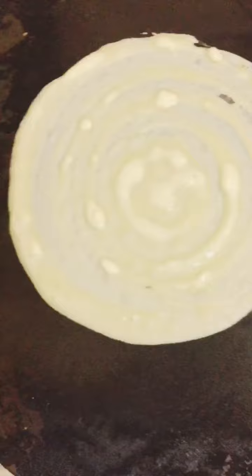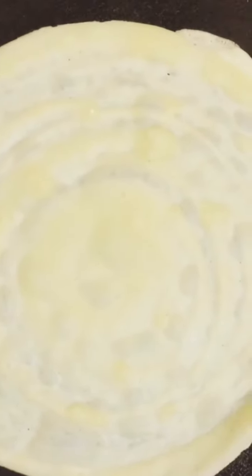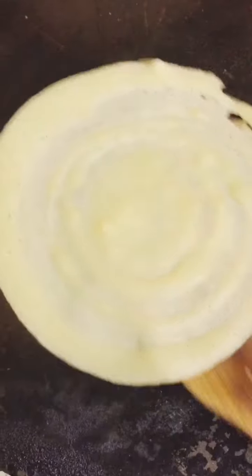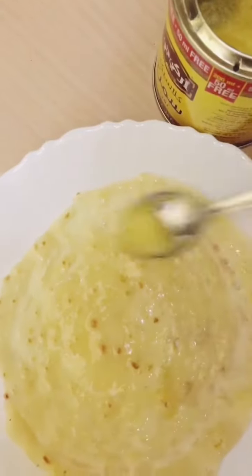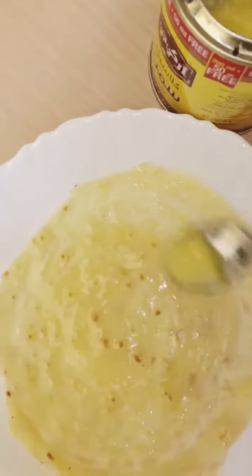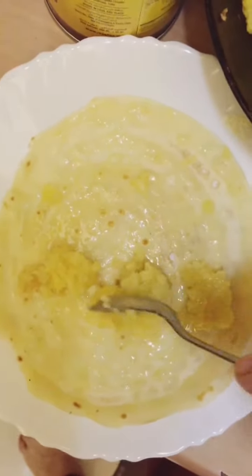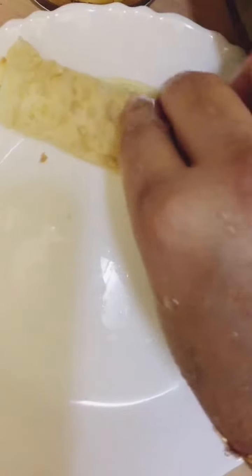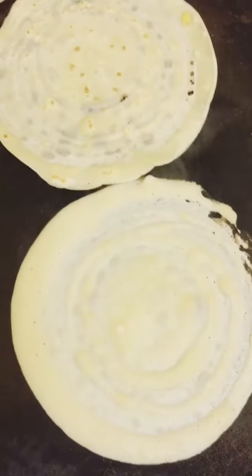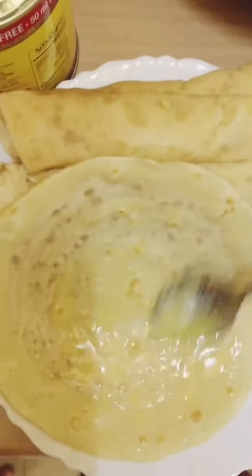It is a breakfast easy to eat. You can make a snack for the breakfast. You can add a little cheese and add the fillings. You can add a roll. You can try it easy.